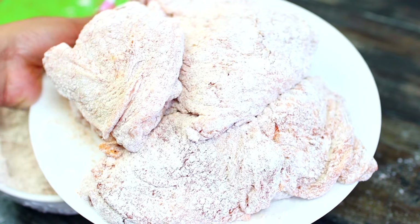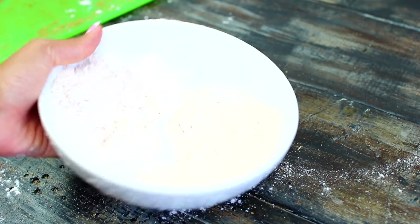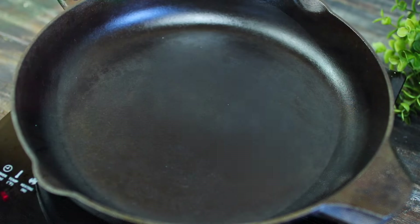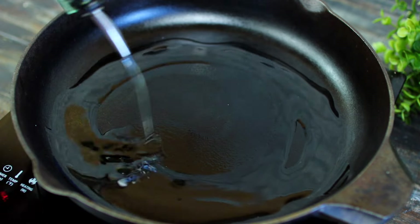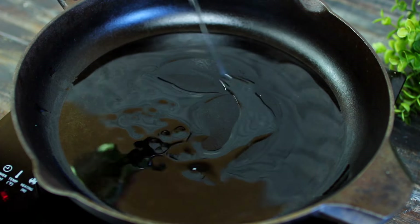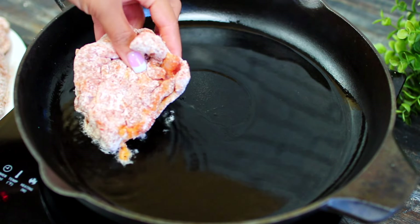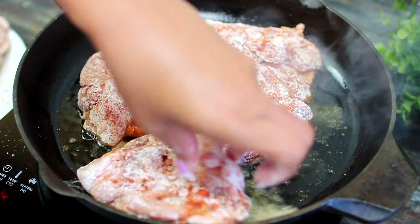Once all the chicken is coated we're going to start cooking them. Make sure you keep any leftover seasoned flour — we're going to use a little bit of that later in the recipe. I've gone ahead and heated my cast iron pan over medium heat. I'm pouring in some olive oil, and once the oil gets very hot and smoky I'm going to add in the chicken skin side down.